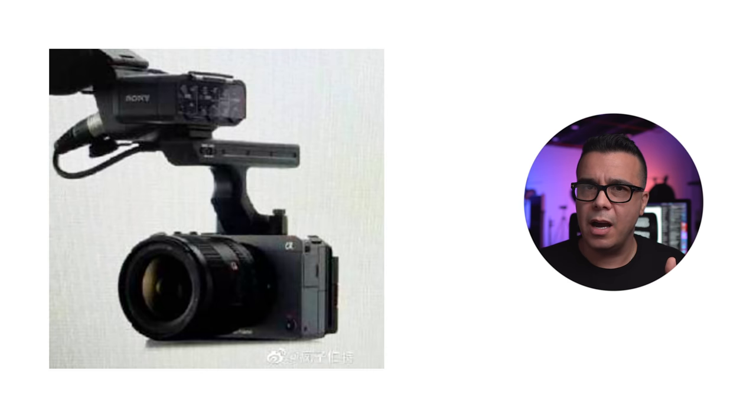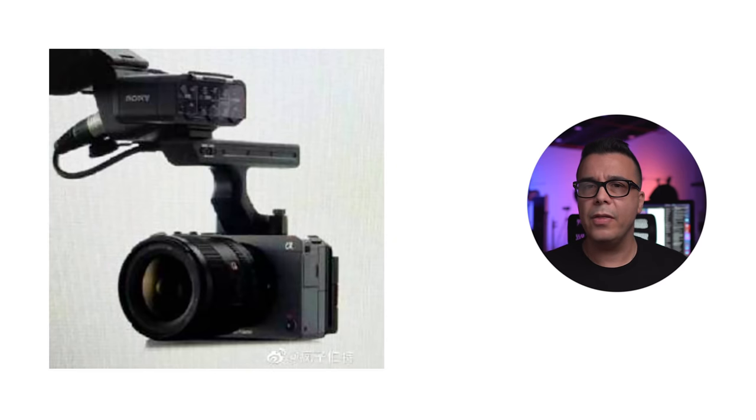Let's talk about the European price of 3,795 euros, because that translates to $4,600. If that price is accurate, that may actually mean the camera could come in under $4,000 in the US. I have mixed opinions about what Sony is trying to do here, but a camera like this with all that stuff included for under $4,500 or $4,000 is going to make this a hot seller.